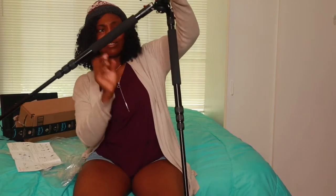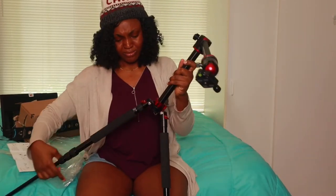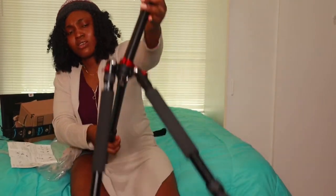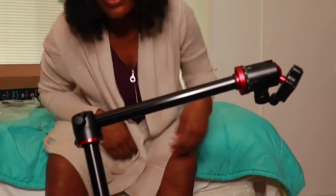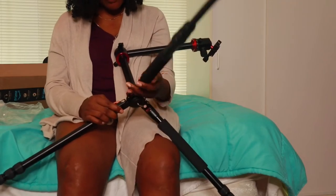Okay, I have extended the leg — now what? It's all scattered. I don't know. What's this? This thing is not sticky — please, what's this?